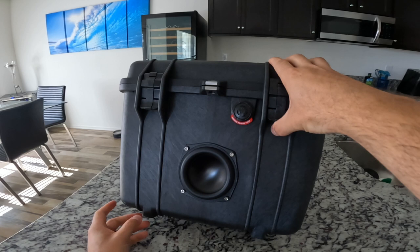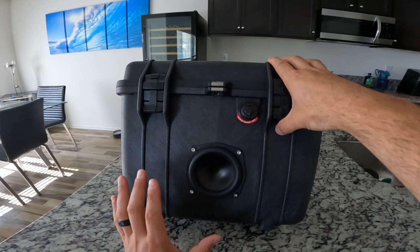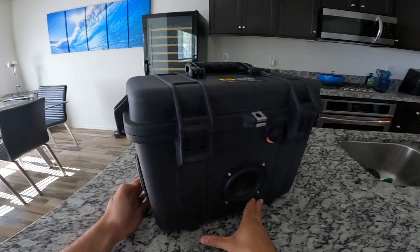Right in the front here we have the Dayton Audio 4-inch mid-bass driver. I'm probably going to go with 5¼ or 5½ next time because this one is decent, but I want something with a little bit more punch. One of the takeaways I got from this is I'm probably not going to go with a 4-inch mid-bass driver anymore. I might do a 5½ and then put a passive radiator on the backside and tune that as well.